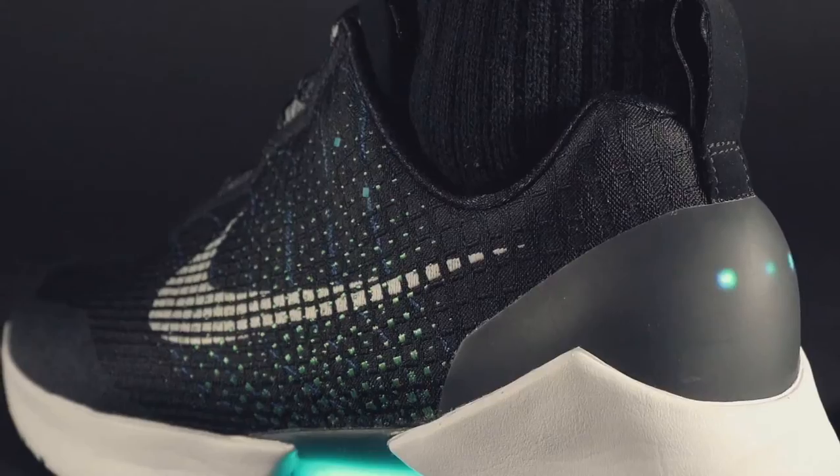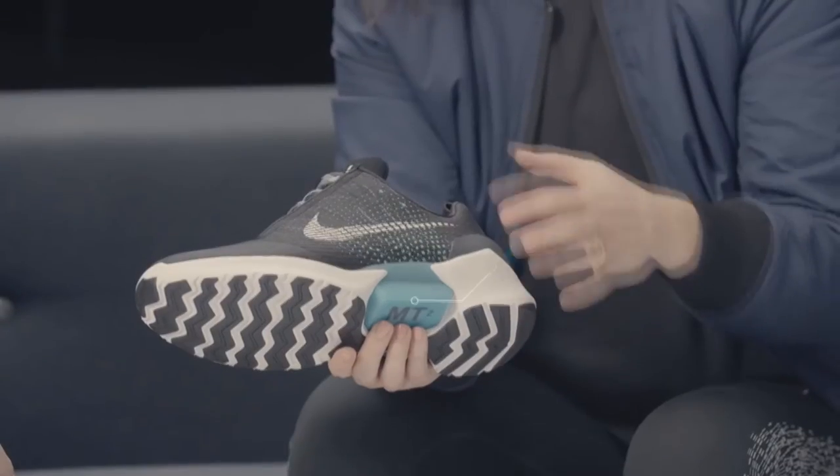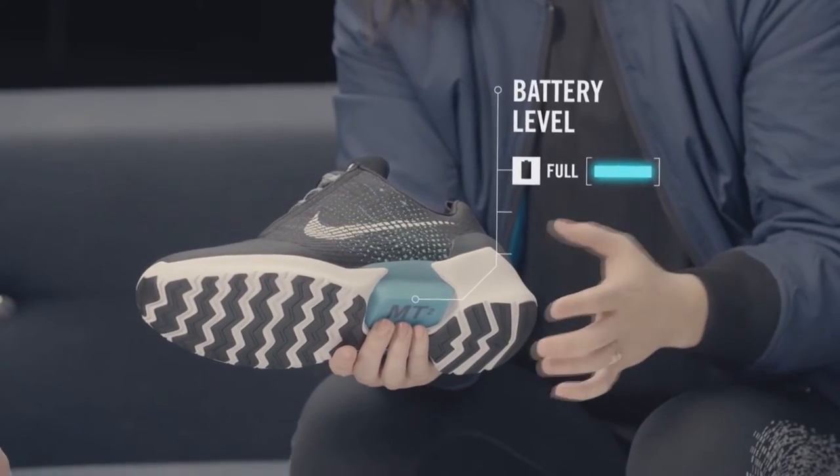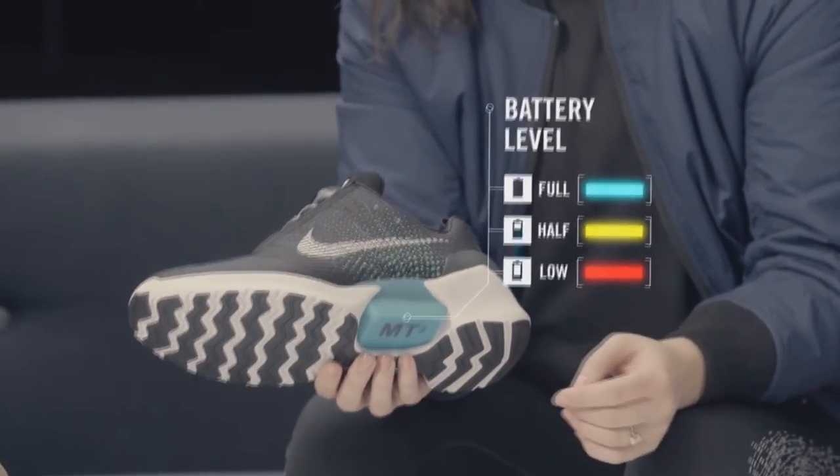They magnetically stick to the bottom of the shoes. To check the battery level, you press any button and the last flash of the LED indicates your battery level. If it's full it'll be blue, if it's half full it'll be yellow, and if it's almost empty it'll be red. I don't know whether it is for daily use or not.